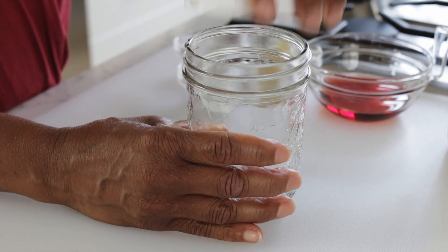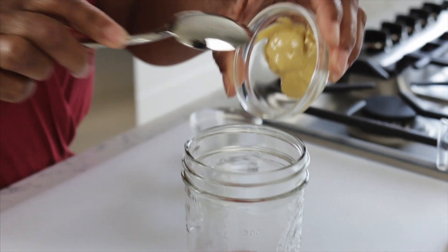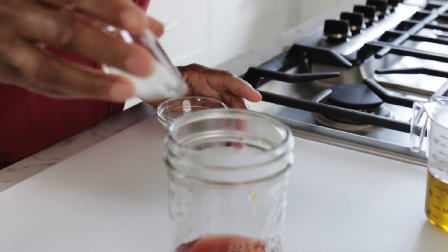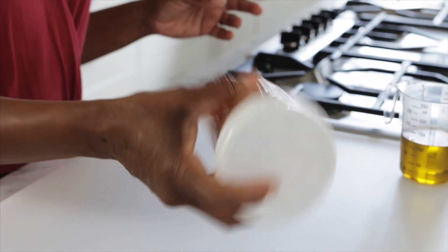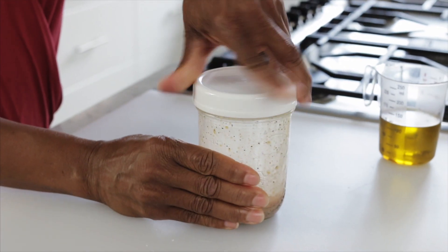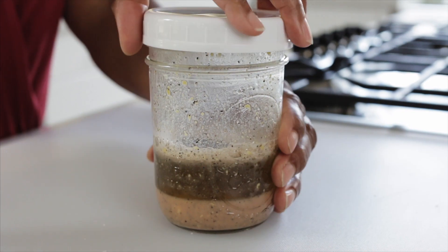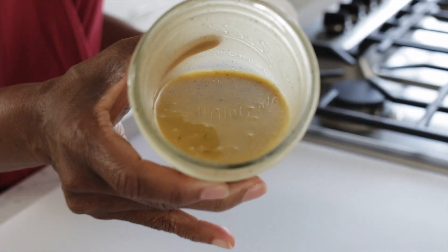Let's start with the red wine vinaigrette. Now you might have a little bit of vinaigrette leftover, which is perfectly fine, because you can use it on your salads during the week. I'm making this really easy by using a mason jar. Pour in the red wine vinegar, Dijon mustard, salt, pepper, and give that a little shake before adding the oil. Then slowly stream in the extra virgin olive oil. Give it a good shake, and there's your creamy red wine vinaigrette.